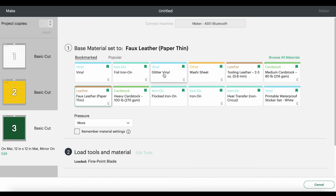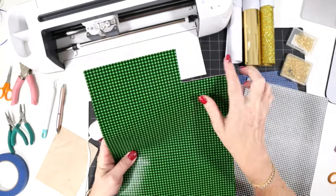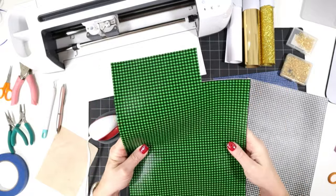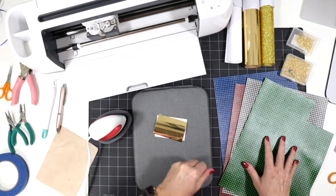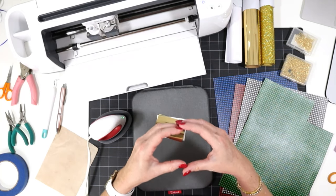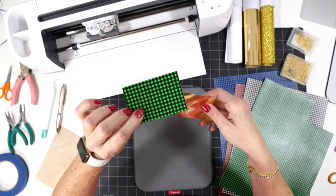Let's hop back over to my overhead camera. We'll get our backing put on our faux leather, cut out our shapes, and then I'll show you how to press the earrings together. I've already trimmed out a piece of faux leather just large enough to cut out the two earring shapes. It's always best to cut your faux leather smaller when you place it on the mat because we will be taping it down — taping a smaller piece helps it adhere better to the mat and gives you better cuts.